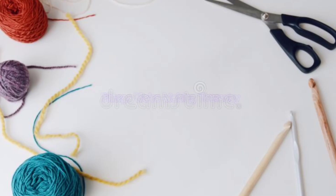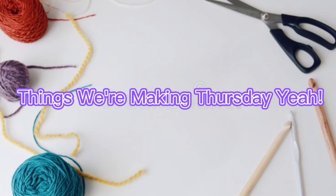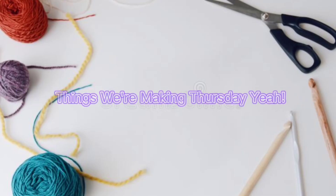Things we're making Thursday, yeah. Hello everyone, it's Tracy with Critters Crochet and today is Things We're Making Thursday.